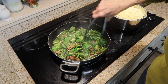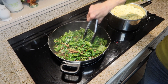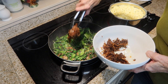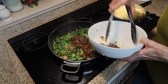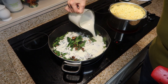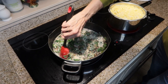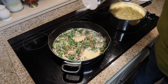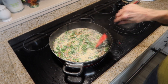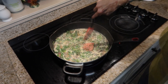My spinach is wilted, so now I want to add back my caramelized onions to this. Now I'm going to add heavy cream and a little salt. Once this comes to a boil, reduce the heat and continue to stir, just letting it simmer.